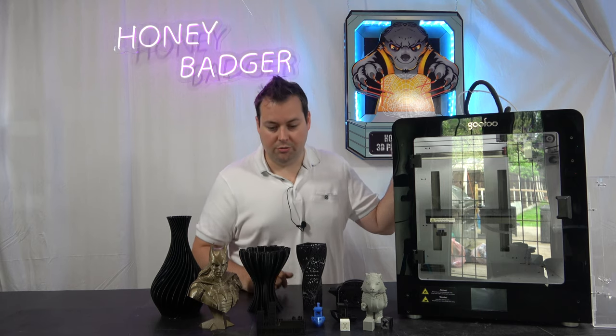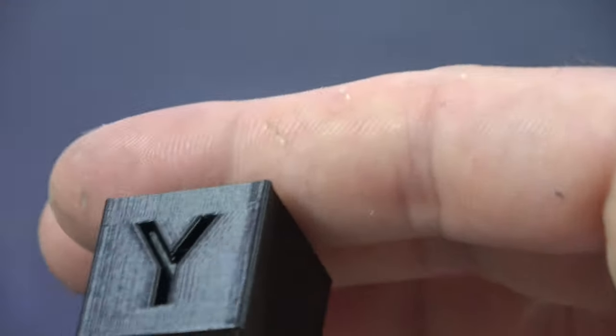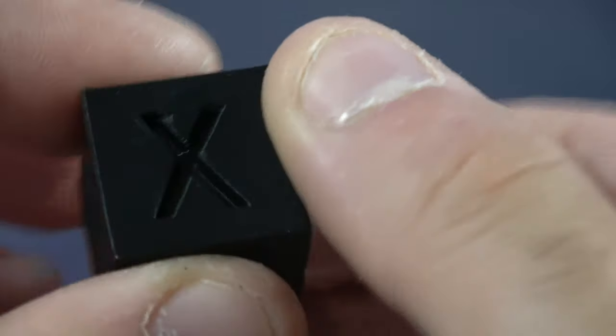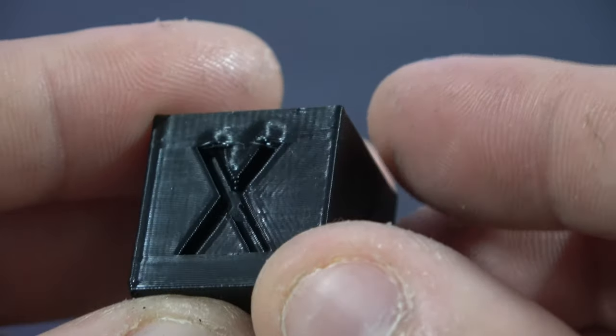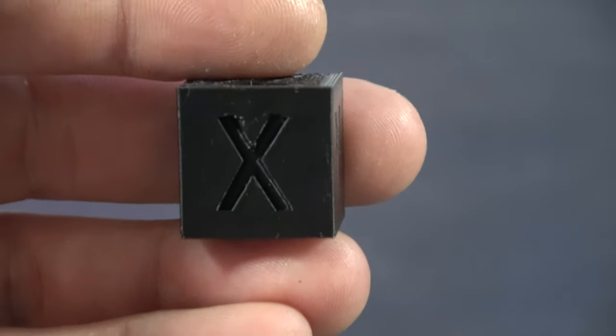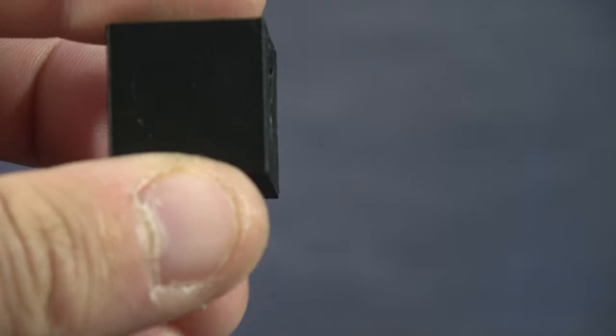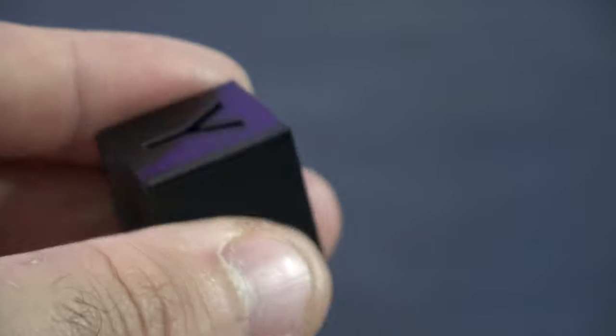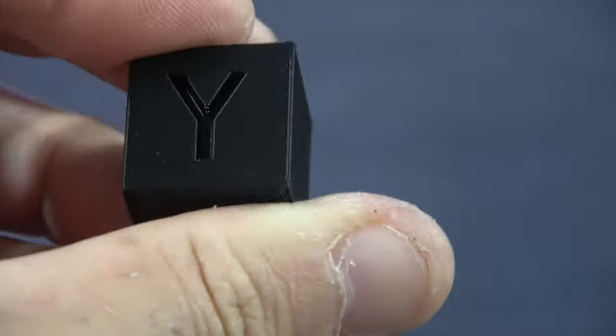So without further ado, let's get started with the obligatory calibration cube. This was done at 80 millimeters a second. You can see there's some slight imperfection on the X — that was because when I printed this, I left the hood on. When the hood is on, there's actually a little bit of an issue with it running too hot for PLA. So it didn't do a fantastic job on that, but the sides are good, the Z is good, the Y is good. A really nice calibration cube.